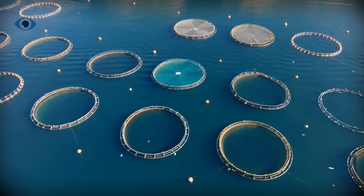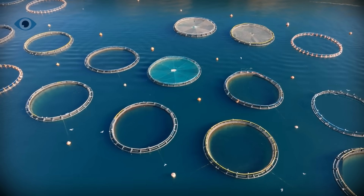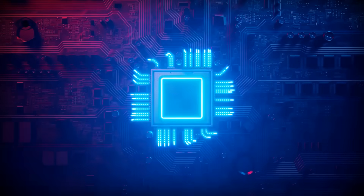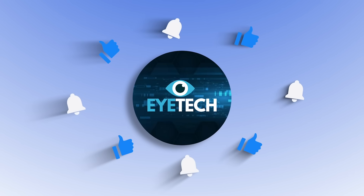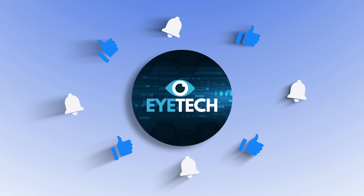But what do you think? Would you support ocean-based uranium harvesting as part of our climate strategy, or does it raise too many questions? Drop your thoughts below. This is iTech — subscribe if you want to stay on the cutting edge of energy, tech, and the future of the planet.